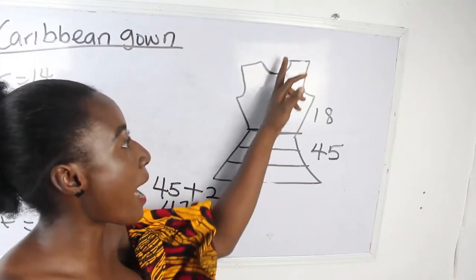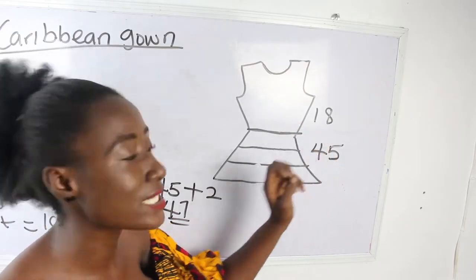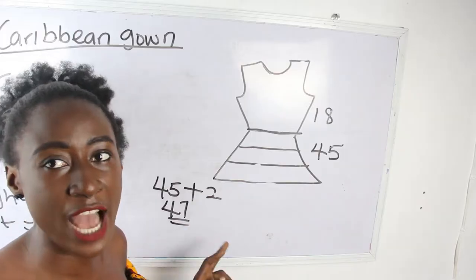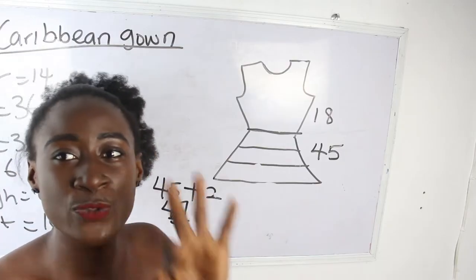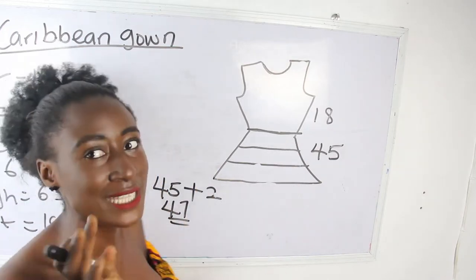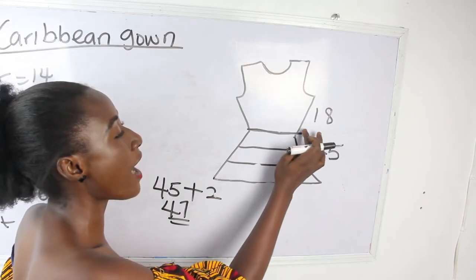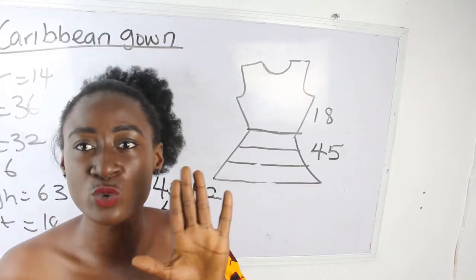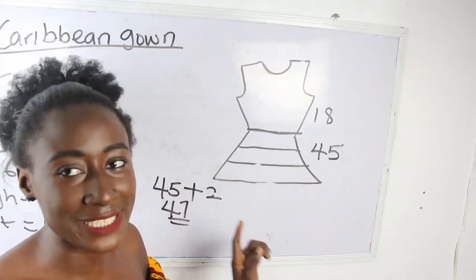From shoulder to waist (our half length) we have 18 inches, and from the waist to our gown length we have 45 inches — plus two inches gives us 47 inches. Now divide 47 into three, because our Caribbean has three layers. If you want four layers, divide by four; five layers, divide by five. I'm making three layers, so we divide by three.